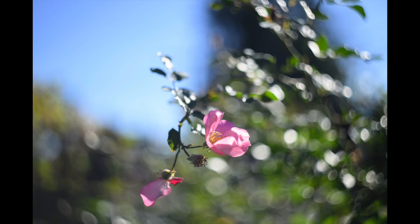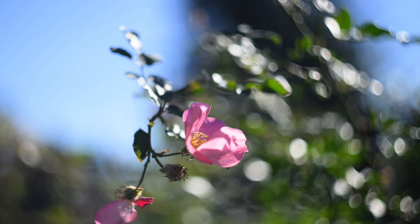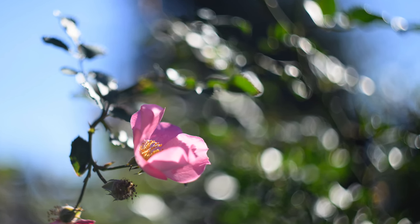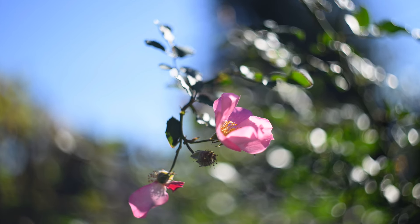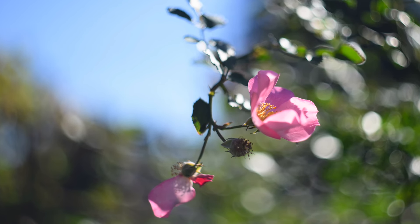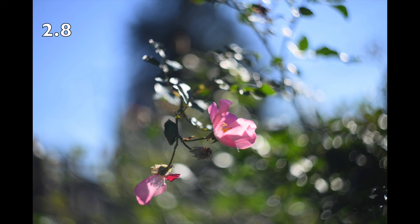Focus was difficult, I must say. It was a little breezy on this day and I was hand-holding the camera. I was lying on the ground, shooting up, because I wanted to get the effect of the sun hitting the flowers from behind and a little to the right. I was more concerned with trying to achieve that bokeh effect than getting the flower perfectly sharp.